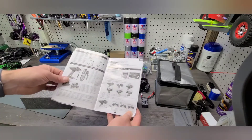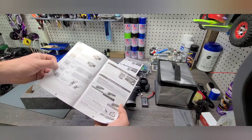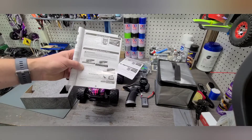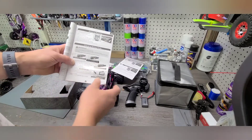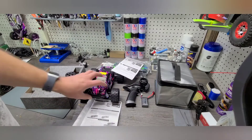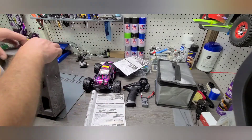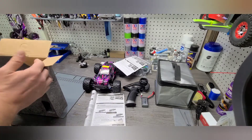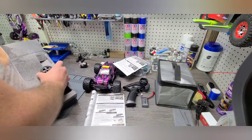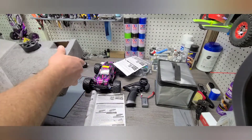I'll show you what those differences are in a second. It goes over your LiPo and your charging. One thing I will note — the chargers that come with these are okay, they're sufficient to get the job done. But if you're going to get into the hobby a bit more, I would suggest buying a charger that is dedicated for LiPo charging.